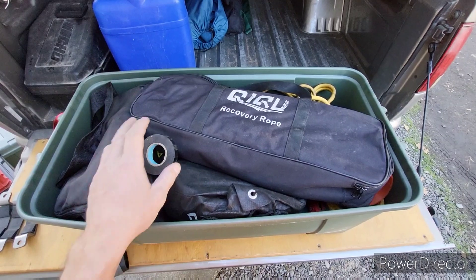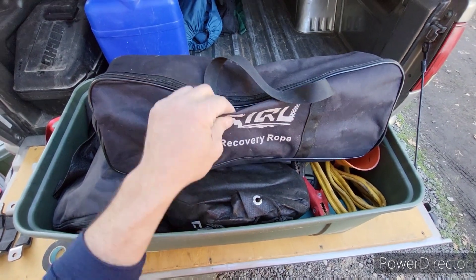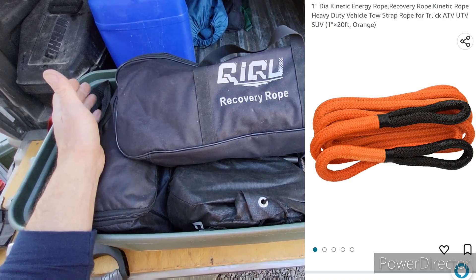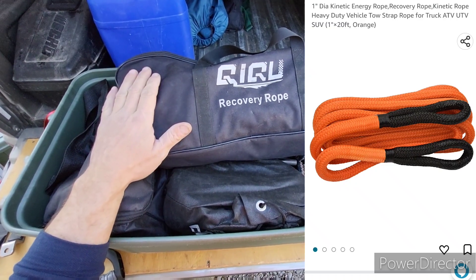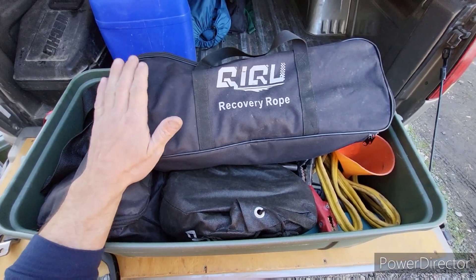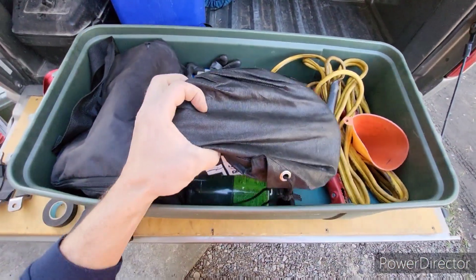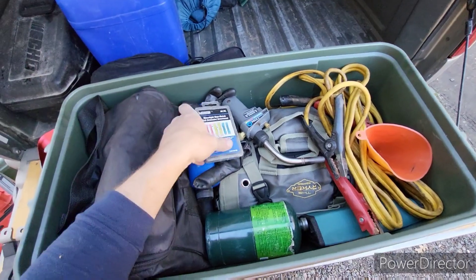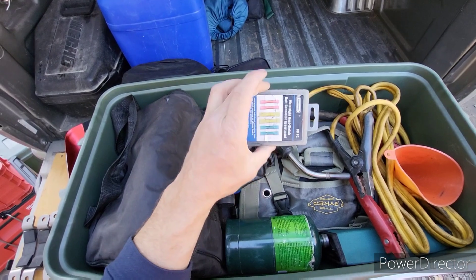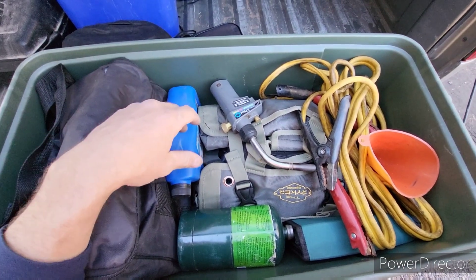What we have in here is electrical tape — that can save your butt sometimes. This is a kinetic rope, just a cheaper one off Amazon. If anybody's looking at this particular brand, this thing's held up really well. We've pulled out some heavy trucks with some heavy trucks and it has held up really well so far. We've got a tree saver strap. This is kind of just a little box full of random electrical parts. Another set of gloves — always good to have some gloves. Things get greasy and dirty sometimes.